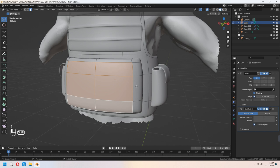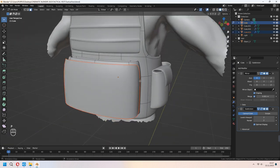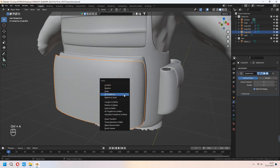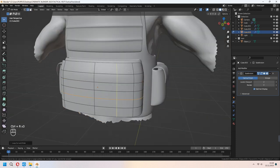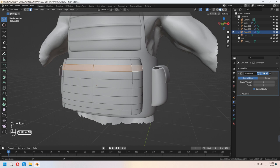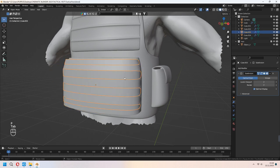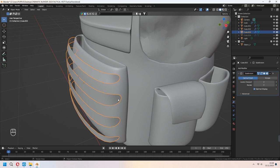For the front faces, I will Shift+D to duplicate them, then P to separate the selection. Apply your mirror modifier. Ctrl+A, set origin to geometry. After that you can add extra loop cuts with Ctrl+R. Choose some face lines with Shift+Alt, and press Y — it will separate them from the others. Press P again to separate. Choose the part and delete it. As you see, we will give a pattern and model it.